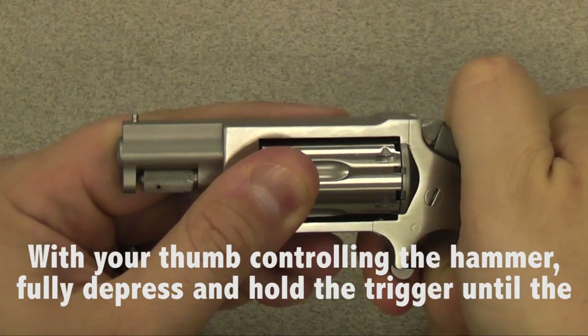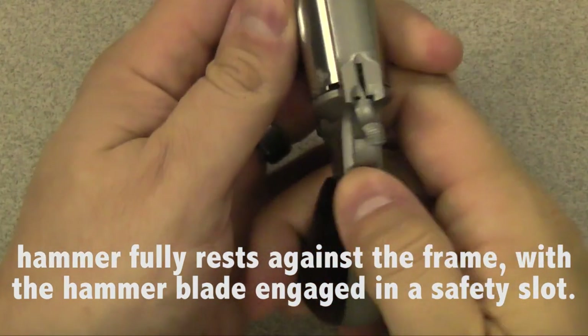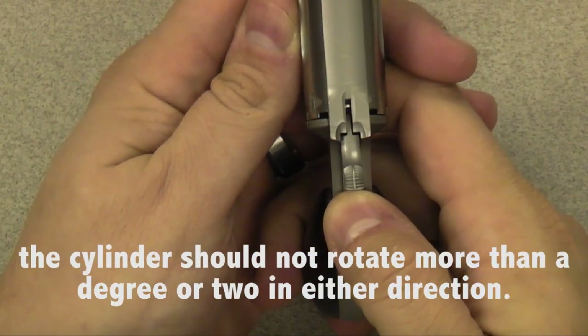With your thumb controlling the hammer, fully depress and hold the trigger until the hammer fully rests against the frame with the hammer blade engaged in the safety slot. The cylinder should not rotate more than a degree or two in either direction.